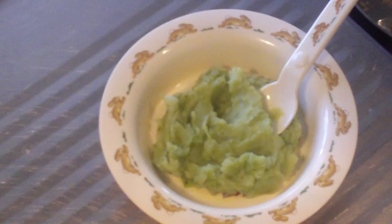Hey everyone and welcome to Nico's Baby Food. Today we're making pea and potato mash, so let's get started.